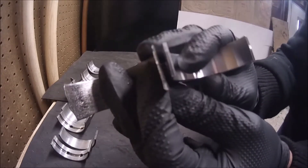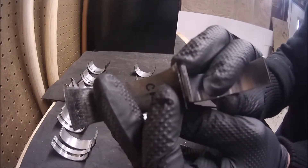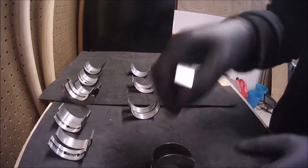I hope you guys can see, but this one is already really really thin, which basically messed up the engine tolerances and that's why we had the noise.